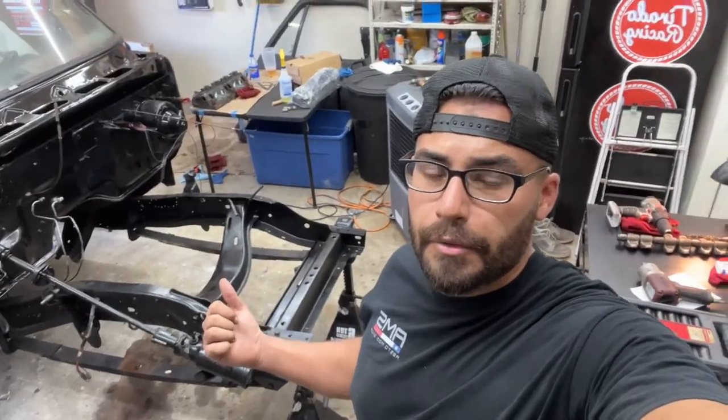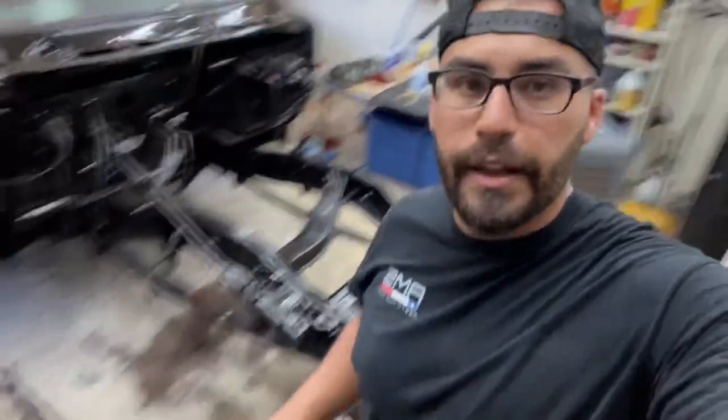I was able to remove the axle completely from underneath the Ram Charger. It's sitting on two one-ton jack stands — you can see the axle right there. I've got to flip it over and clean it off. I had to cut one of the brake lines because it was completely rusted out.